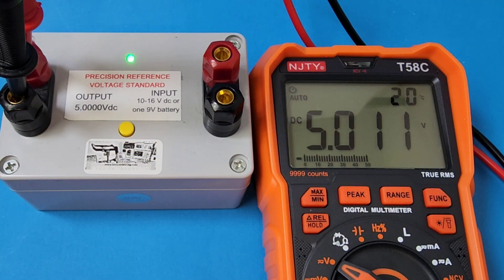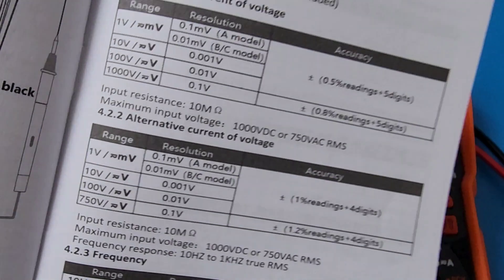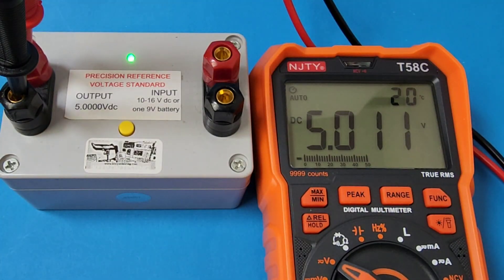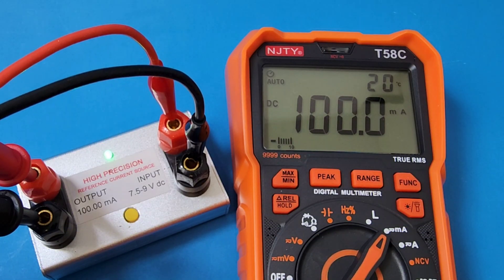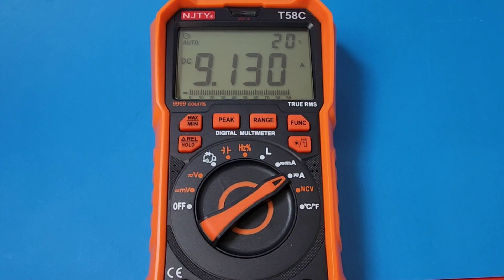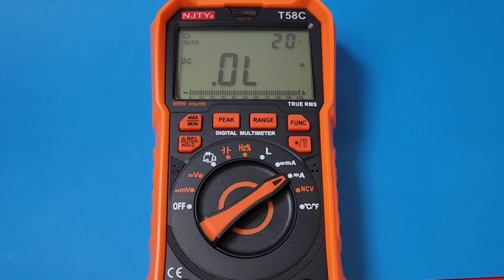DC accuracy: 5.01 volts coming up against that 5.00 reference. Accuracy-wise for DC volts, we're looking at plus or minus 0.5% and 5 digits. Look at that low current accuracy — 100 milliamps, spot on. Now sitting at high current amps at 9 volts. This has a 10 amp maximum reading. At 9.98 volts we're now getting that high current alarm. Bring it back down and we are good. 10 amps is the max. I love that audible alarm.